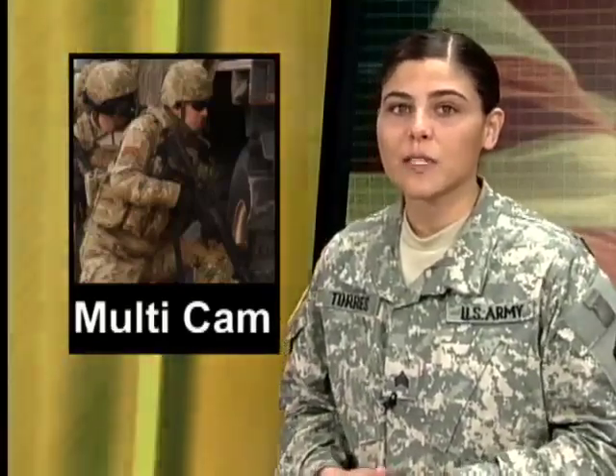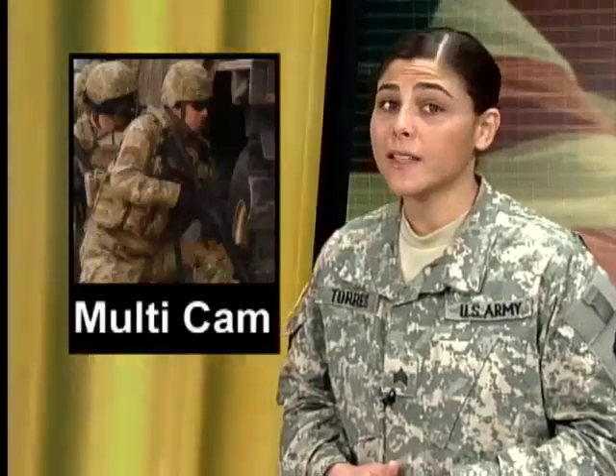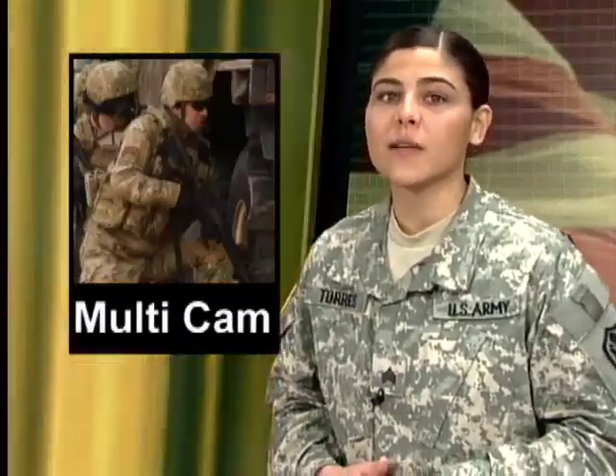The Army has a new uniform for soldiers deploying to Afghanistan. The multi-camouflage print has been fielded and tested by soldiers for soldiers. Colonel William Cole says the uniform is better suited for the Afghanistan terrain. Anything we can do to give our soldiers an edge, we want to do.